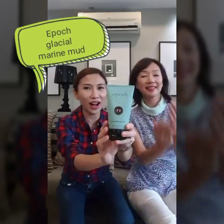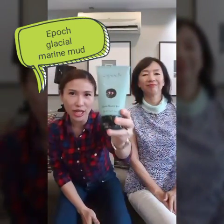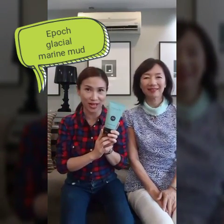Hi everyone, I'm Jean from Kiel Malaysia. Hi everyone, I'm Machiko from Japan. And how are you doing? It is called the Epoch Glacial Marine Mud. We've been talking about this for quite some time, so today we want to show you how to use this effectively.